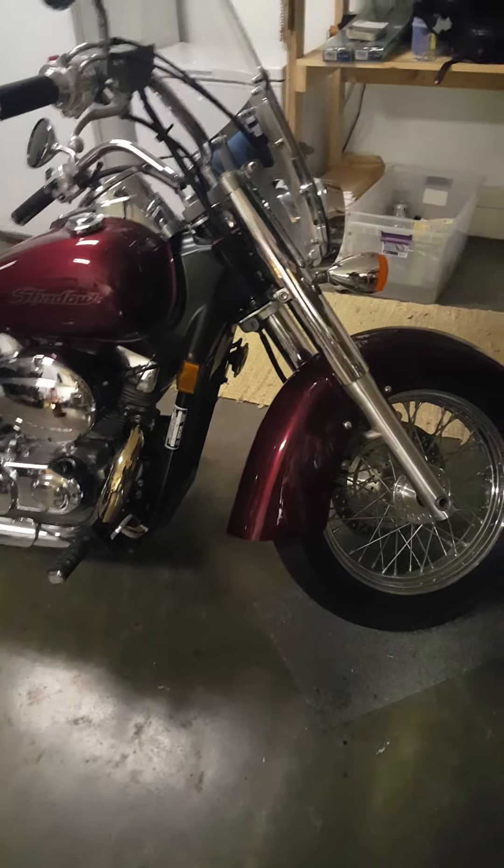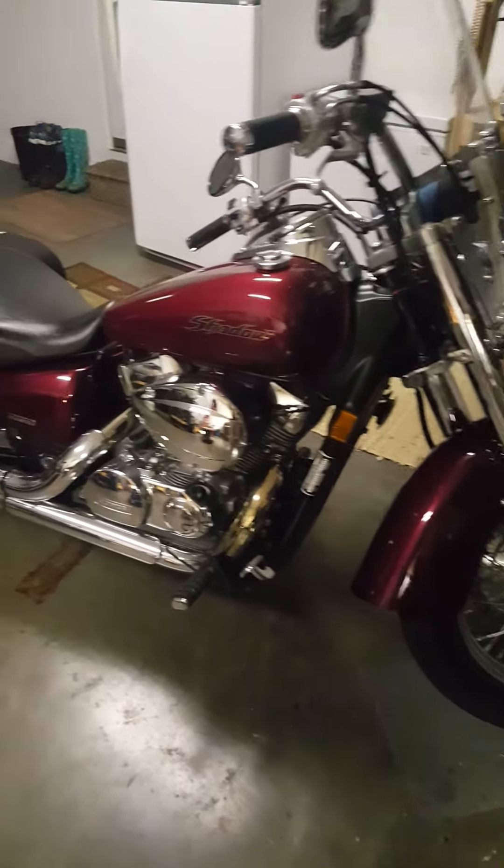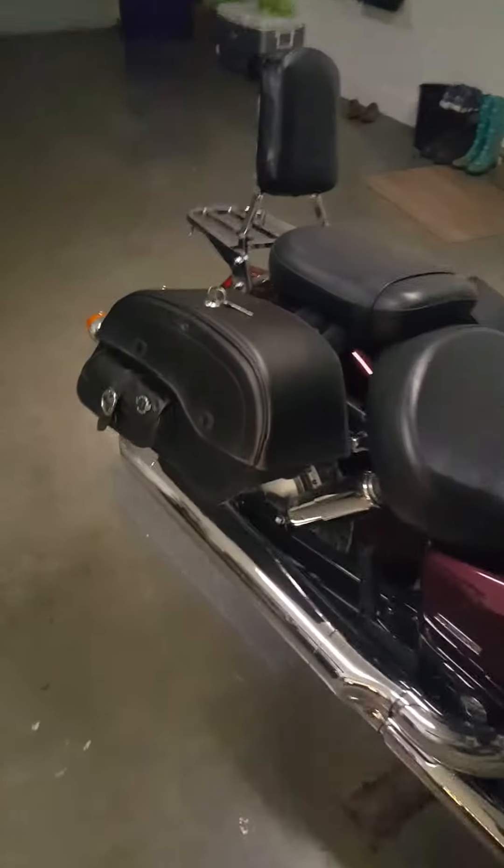Hey guys, my name is Ben and I'm here to talk to you a little bit about my Honda VT 750. Specifically, not about the bike, but about the bags.